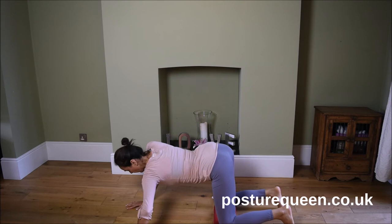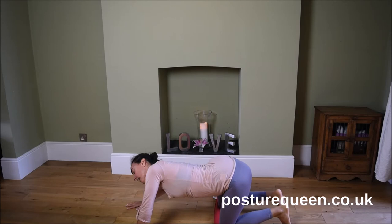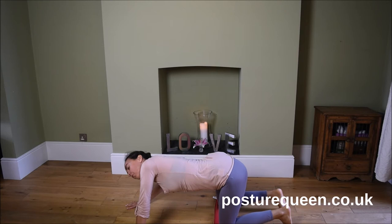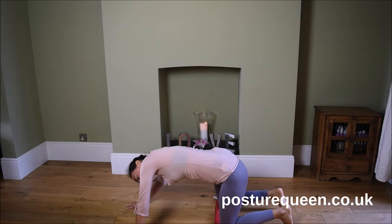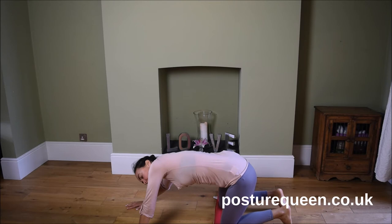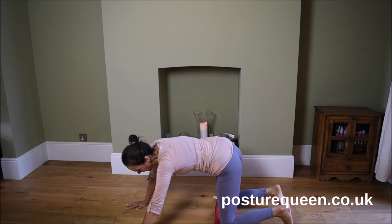Breathe in and out. If I find any areas that are a little bit more tender, I tend to stay there and go back and forth. With the breath, I use my exhalation as if it were a cascade of water going through that tension and stiffness I feel. And that surprisingly enough helps to release that stiffness and tension.